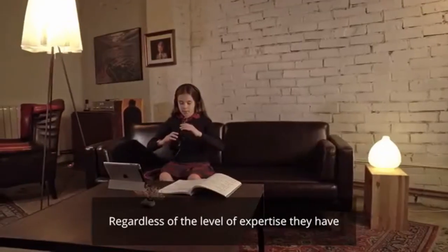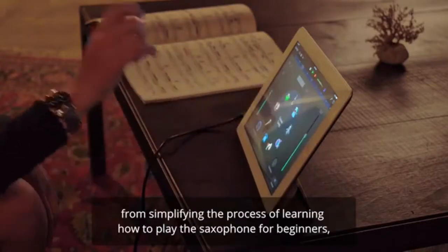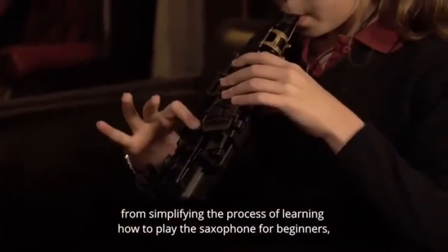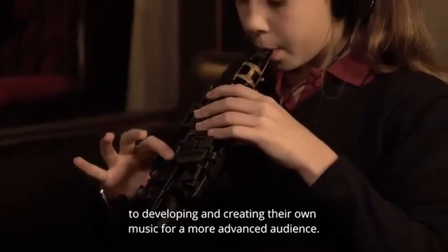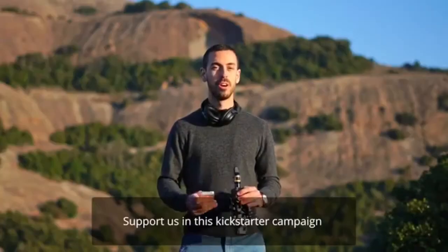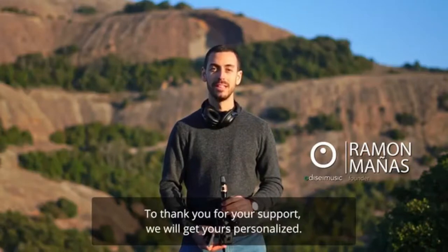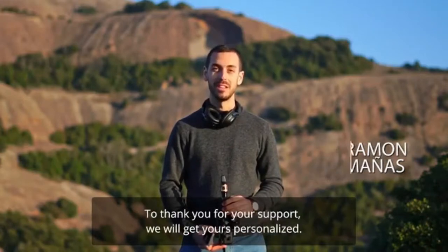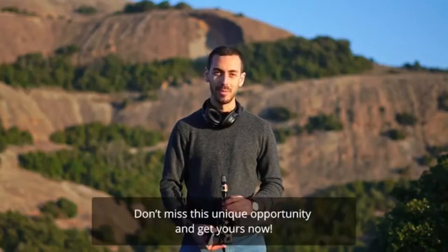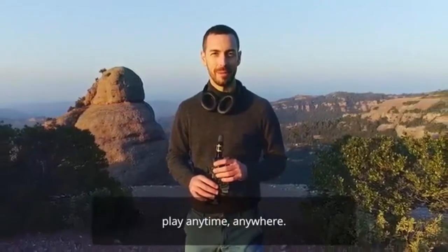Regardless of the level of expertise, musicians can benefit widely from the app — from simplifying the process of learning how to play the saxophone for beginners, to developing and creating their own music for a more advanced audience. Support us in this Kickstarter campaign and take advantage of the special prices we are offering. Don't miss this unique opportunity and get yours now. Travel Sax — play anytime, anywhere.